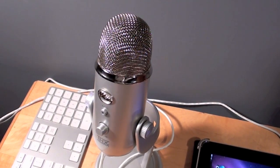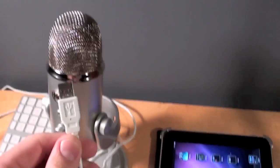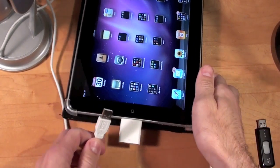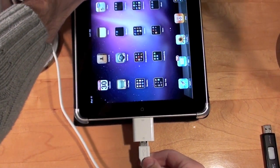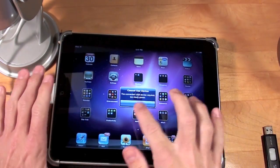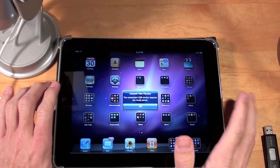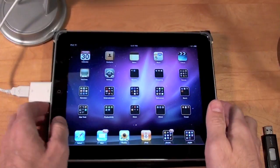Now let's try the Blue Yeti USB microphone. It's just a USB connected microphone, and I'm going to connect it to the iPad. Again it says: 'The connected USB device requires too much power.' So we're going to ignore that and attempt to use it anyway.